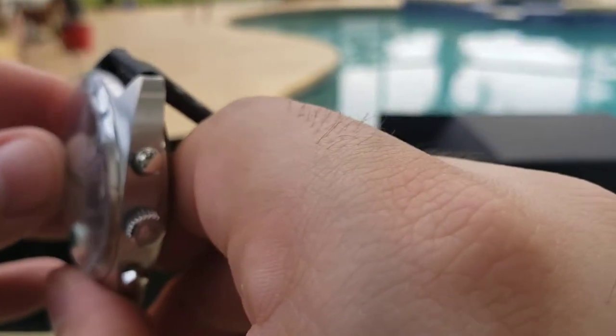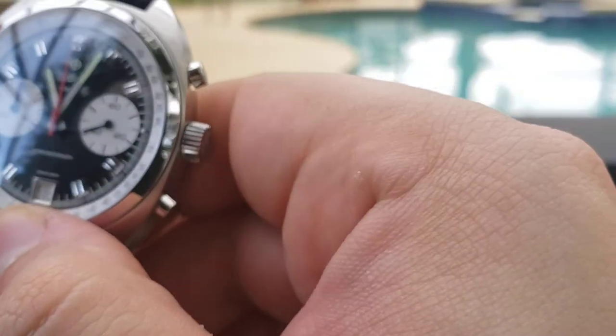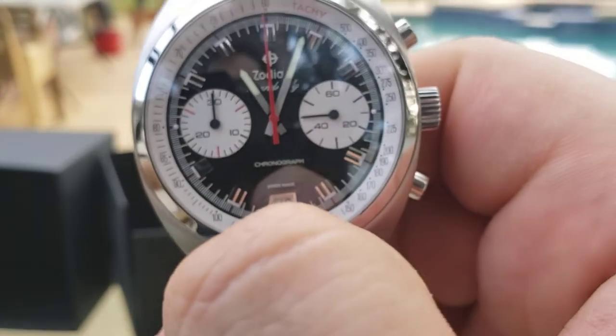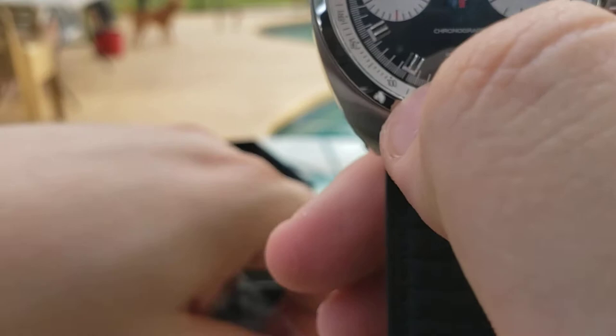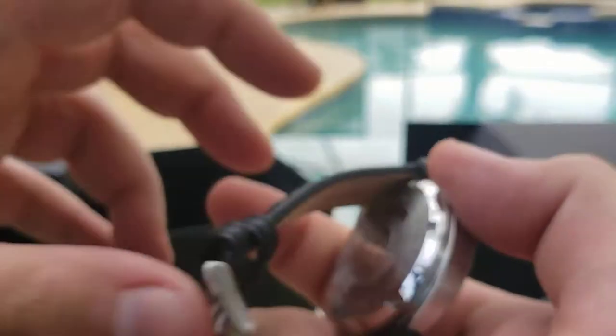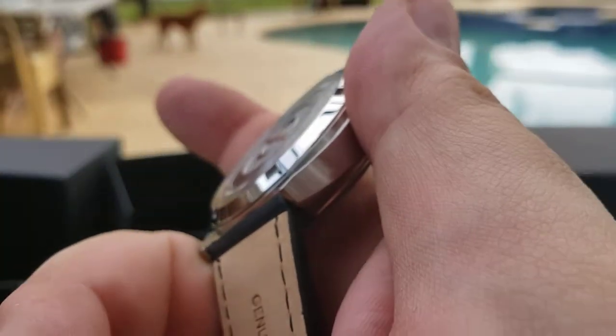It has a big sticker on the front indicating sapphire crystal — nice of them to let us know. There's a sticker on the back as well. Thankfully, the whole thing isn't covered in plastic; you guys know how much I dislike that.